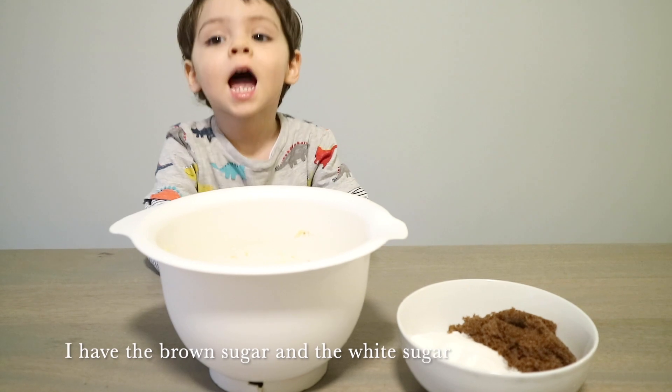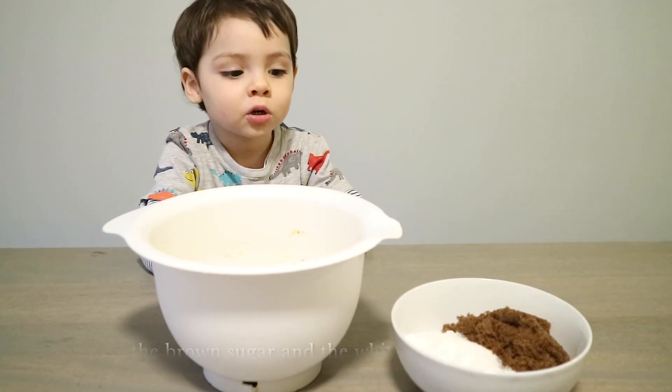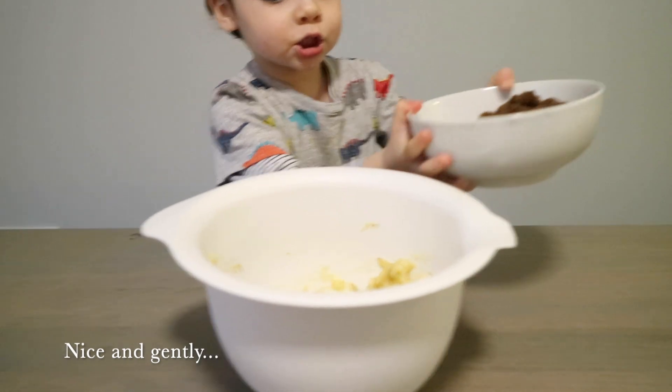I have the brown sugar and the red sugar. Nice and gentle — can you smell it?